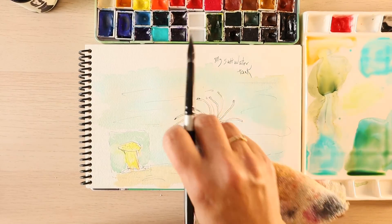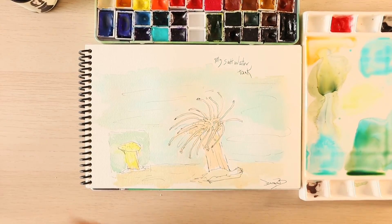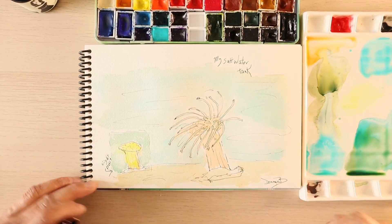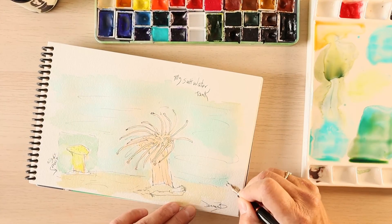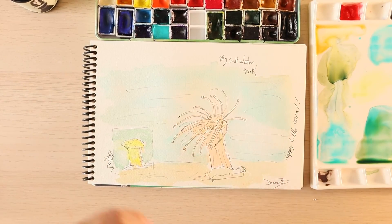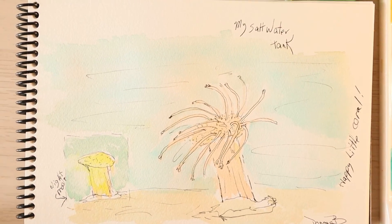My towel is getting pretty wet. I'm finished with this one. I'm just going to say this is night mode. And we're going to write on here — happy little coral. All right. I hope you enjoyed this. And there you are. Have a great day. I'll see you later. Bye.